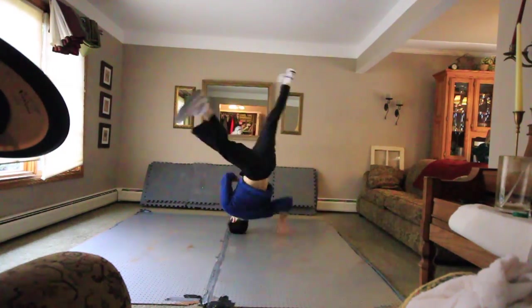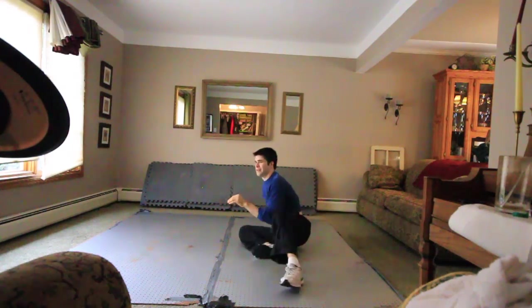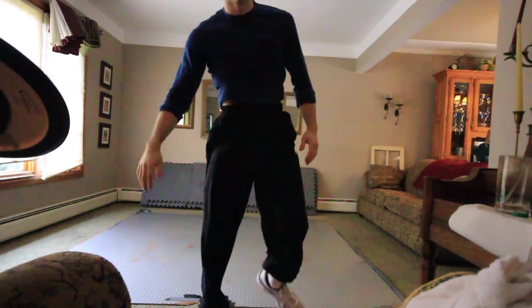Windmill. One hand. Something went wrong, obviously.